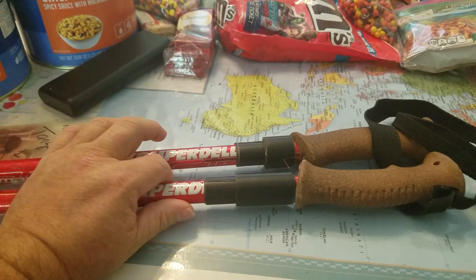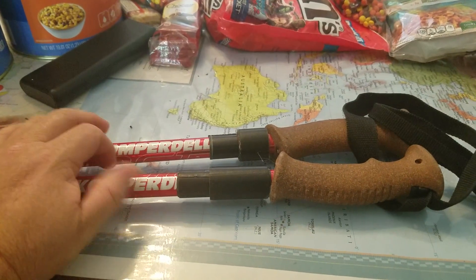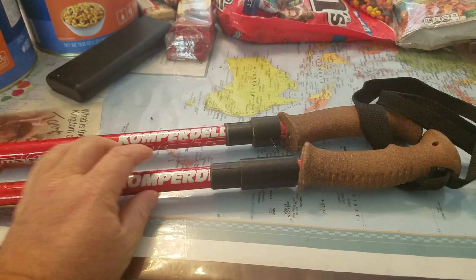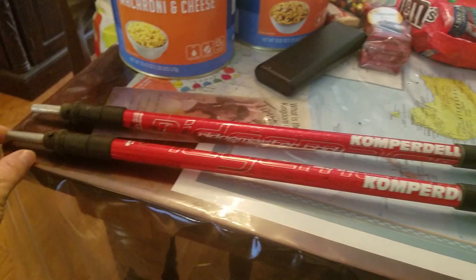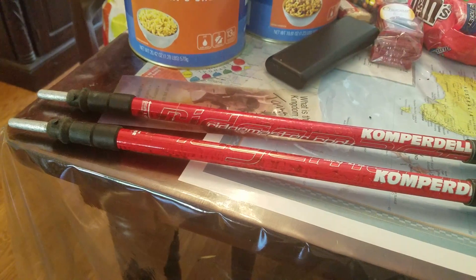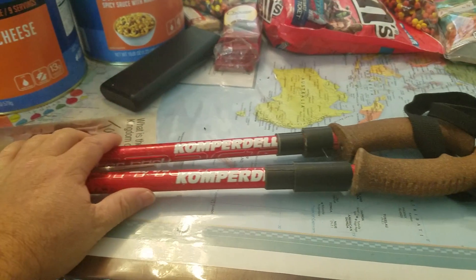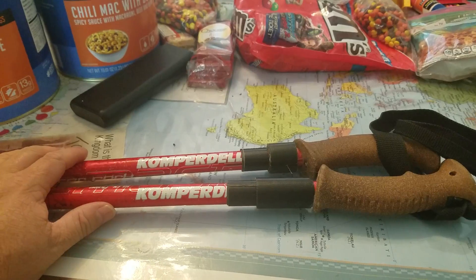My daughter has a lighter set of poles that are very nice, but I'd be scared to use her poles because I'm so much heavier. You can also just use ski poles. If you have some fixed ski poles that'll work great. Of course you can't collapse them down to travel, but other than that you just want to have something to walk with while you're going down the trail.